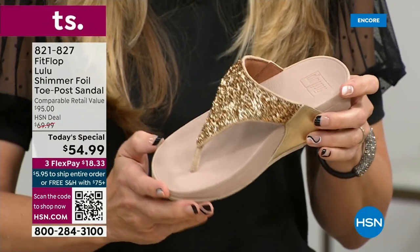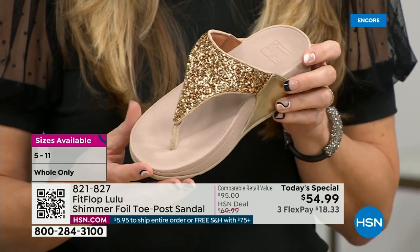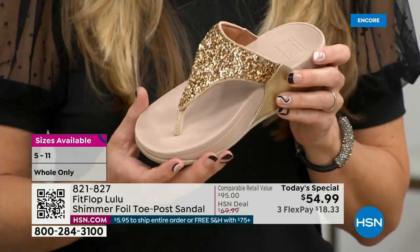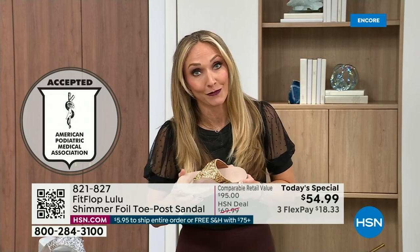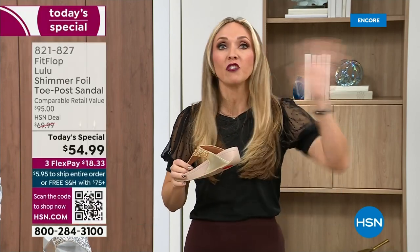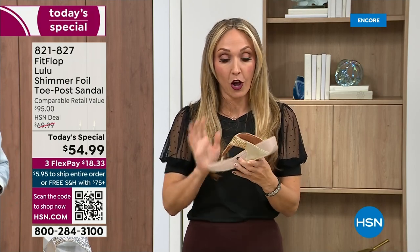This particular shoe has that micro wobble board technology that FitFlop is known for, and that triple density foam is really the magic. FitFlop was really the first fashion shoe designed to promote foot health. All of our shoes are approved by the American Podiatric Medical Association, so you get to wear a shoe that looks like this but actually supports foot health — and your podiatrist is going to give you a gold star.